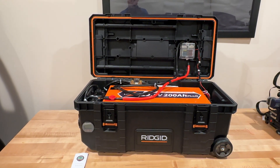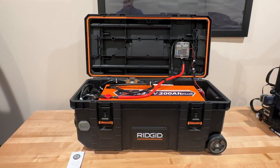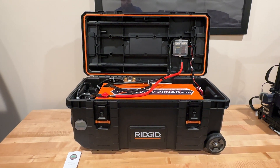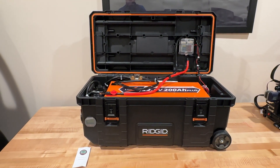Alright, so as you can see we have the box wired up. This is just going to be a quick tutorial of how I did it — I'm not going to show you step by step, as those videos tend to get long, but I'll just give you an overview. As you can see, the battery cables are hooked up.